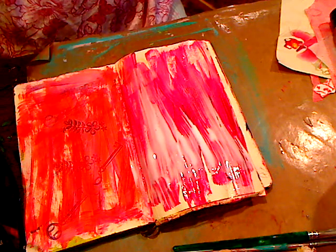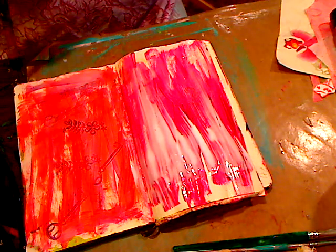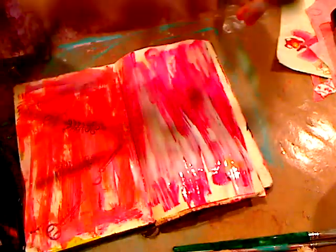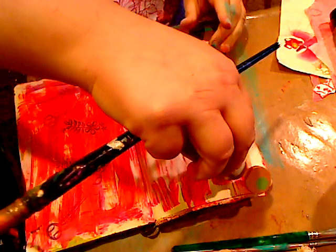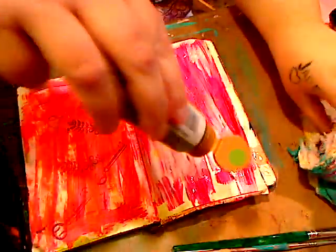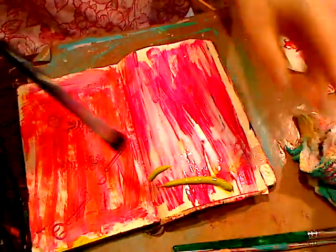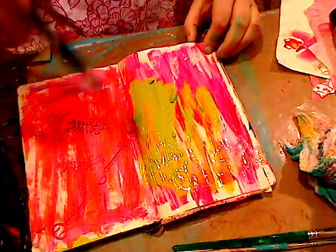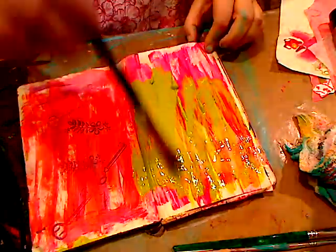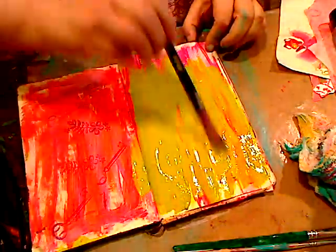While the glue is still wet — I'm just rinsing off my brush for a second — while the glue is still wet, grab the other color you want to use. You want a contrasting color. Squirt it the same way across the page, then just paint it down. Try not to go over it too many times because you'll mess up your crackle.